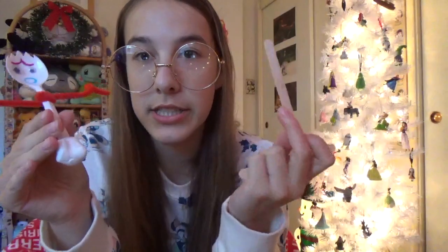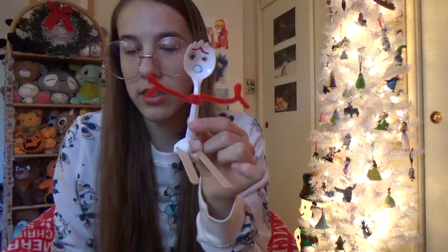Then you've got your two popsicle sticks, and you're going to somehow get those into the wad as well. My popsicle sticks are abnormally long, so I'm going to be cutting them. There we go — put them in the slits that you made earlier, and judge if that's a good length.